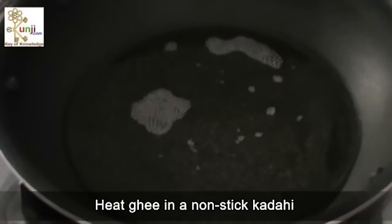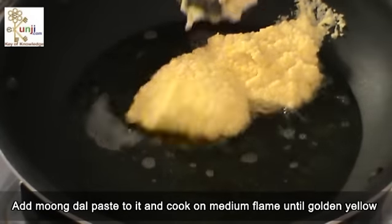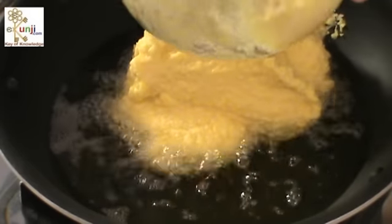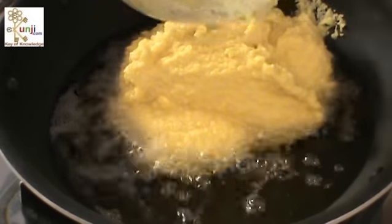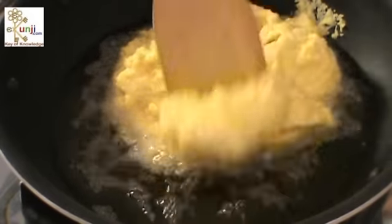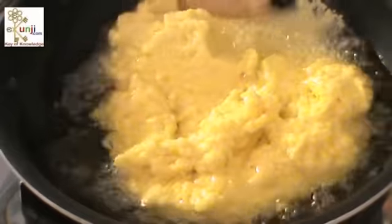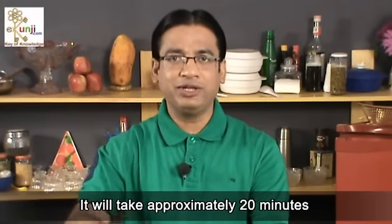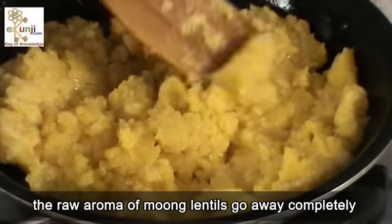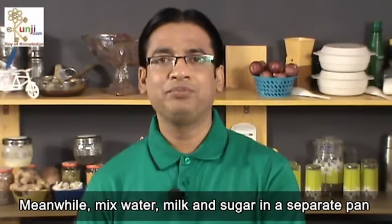Heat ghee in a non-stick kadahi and add the moong dal paste to it. Cook on medium flame until golden yellow — it will take approximately 20 minutes. We need to stir it continuously until the raw aroma of the moong lentils goes away completely.